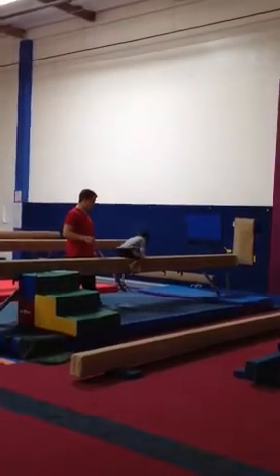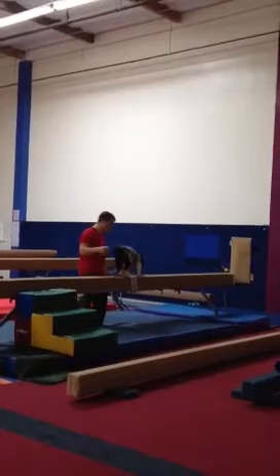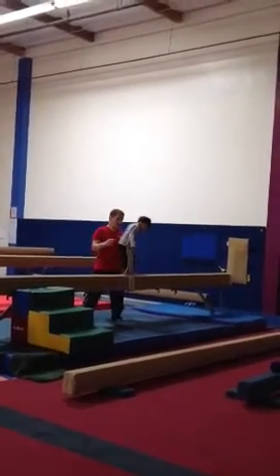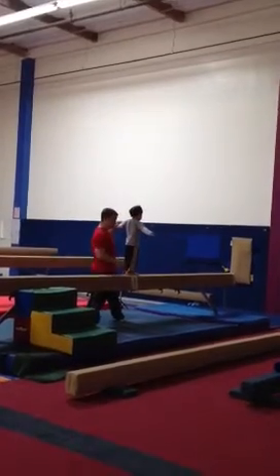Good. Stand up top. Really set. Stand up top. Put one steady foot right there. Make your airplane arms and lift your back leg.